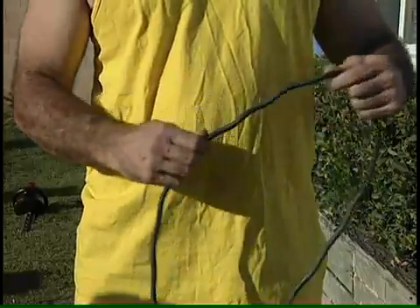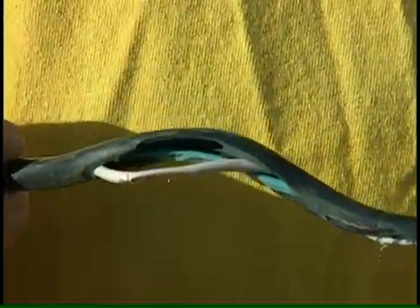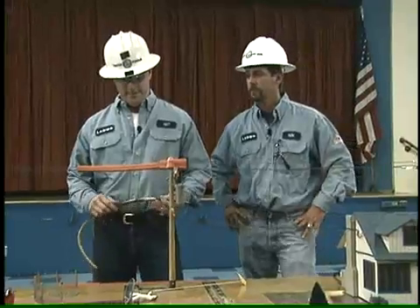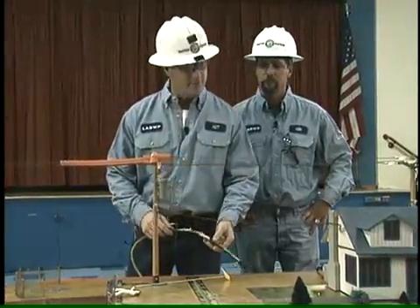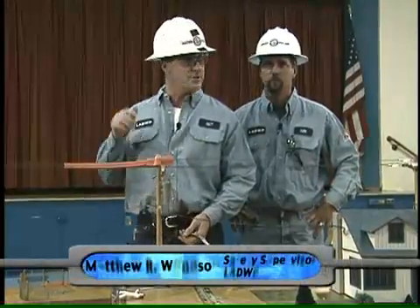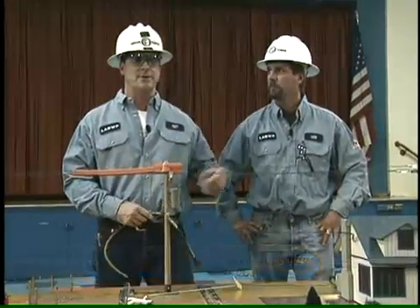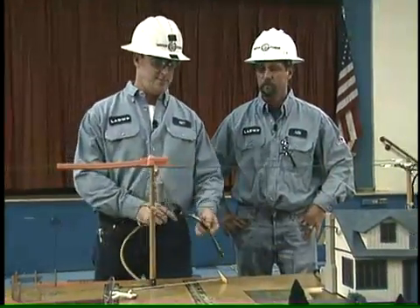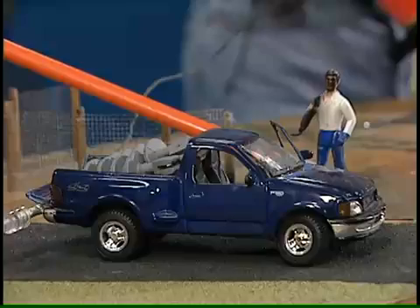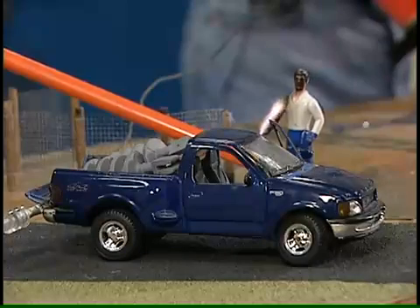All extension cords should be designed for outdoor use and grounded. Be sure to check them periodically for wear or frayed insulation. We actually had a fatality several years ago where a young 16-year-old kid had just finished washing his car and wanted to vacuum the inside. He grabbed a cord from the garage, plugged in the vacuum cleaner — and the cord was badly worn. He flipped the vacuum on while standing barefooted in the driveway.